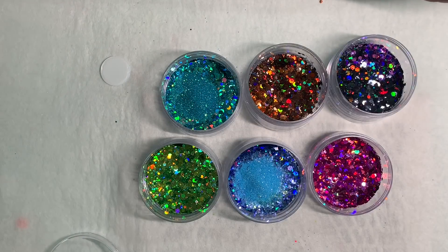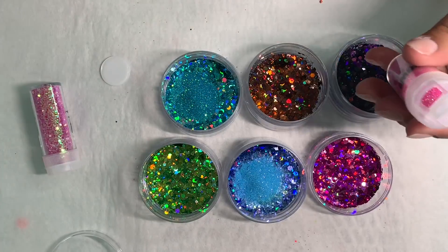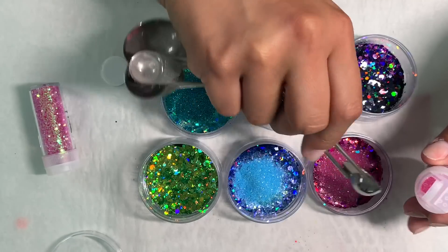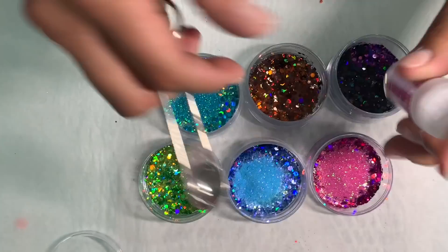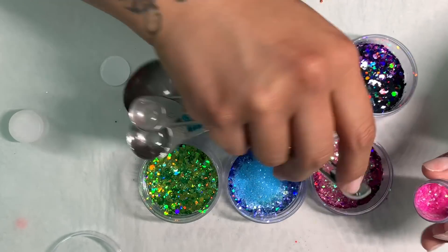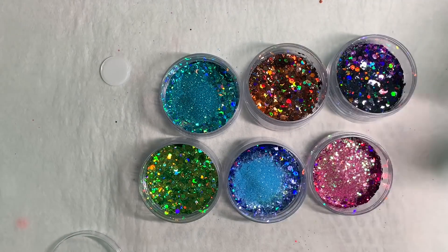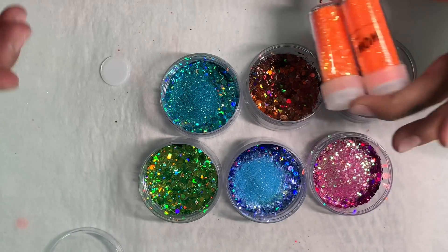I'm going to mix my Young Nails clear acrylic powder with them. I want it to have more powder than actual glitter because I want it to have a certain look — basically you can watch how they look at the end of the video when I swatch them.